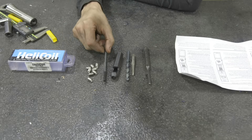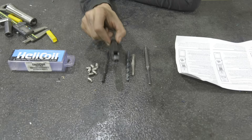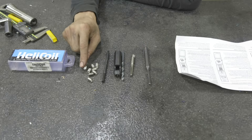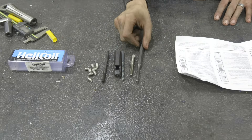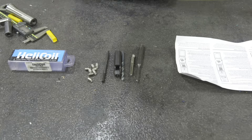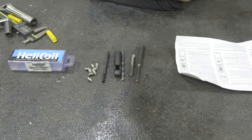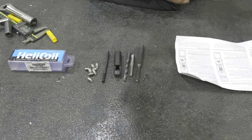The kit includes a driver tool which matches the helicoil, a plastic mandrel which I rarely use, a drill bit sized for the tap, and a tap paired with the exterior OD of the helicoil. We'll be using a punch to break off the tang, though you can also use a bolt. We already drilled our hole to the correct size, so next we're going to tap that hole and then we'll be ready to thread in the helicoil.